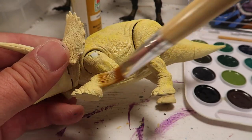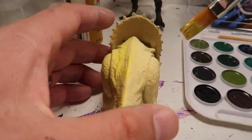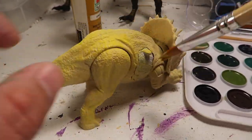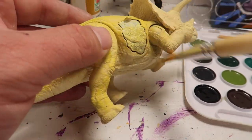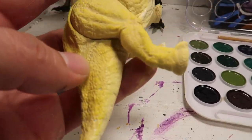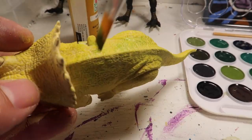Dry brushing with yellow. So basically dry brushing just paints over the stuff that sticks out, you know what I mean? So it's the stuff that's raised — basically the texture, the wrinkles and whatnot. When you dry brush, the only thing you're painting is the stuff that's popping out.